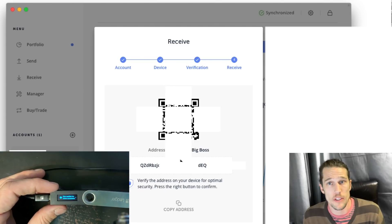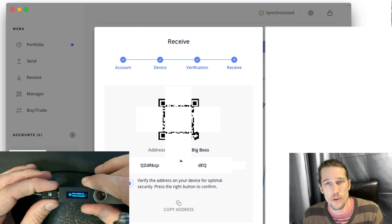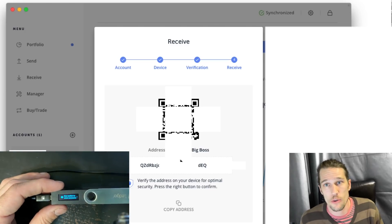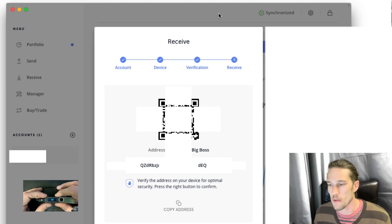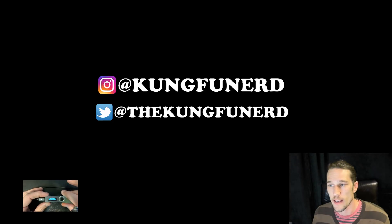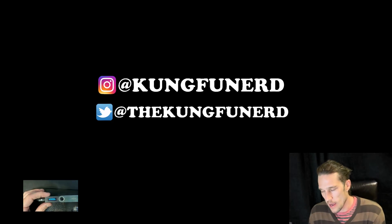I would do a test send first — send the 25 XRP as a test and make sure it gets there. Wait maybe a minute or two; it should show up in your Ledger. Then you can send whatever else you have. Before it lets you do anything, it asks you to confirm the address — press check, confirm the address, and then it'll let you close that window. If you're ready to unplug it, you don't have to do anything special. Just literally unplug it and you're done.